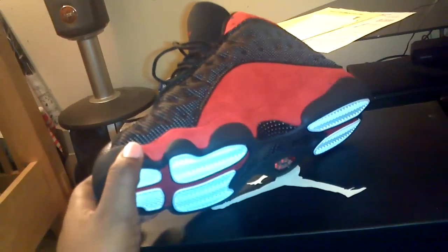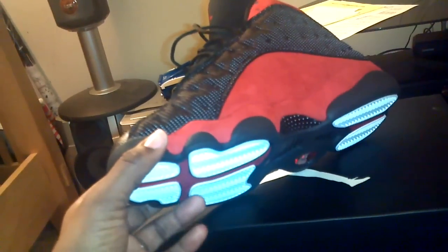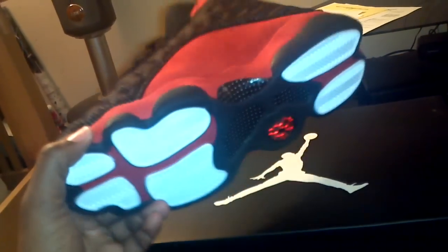This is my first video and first unboxing of the year, and it's also my first unboxing since September because I haven't unboxed any shoes. I'm gonna start getting back on my stuff for y'all.